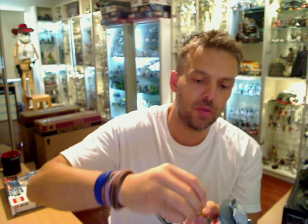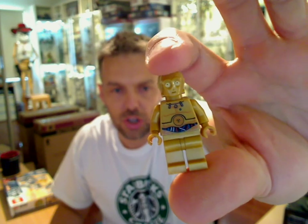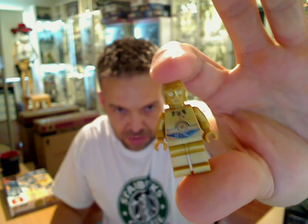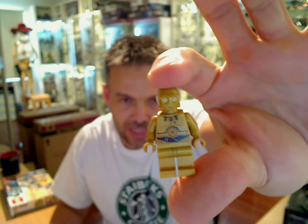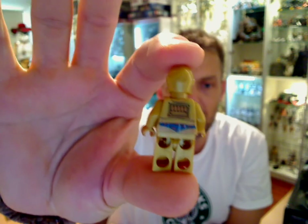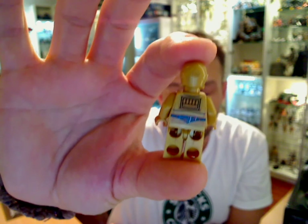If we have a look at 3PO, he's slightly modified from previous versions. He has a different torso print — let me zoom right in on that. Sharp and clear: different torso print on 3PO from the previous versions. It's subtle but it's there. And the eyes — it was just a plain face before, but they've managed to put in a lighter yellow paint in the centre of the eyes to make a difference to the minifigure. So even though this 3PO has been out many times, it's now a different version, and enough to make you want to buy it again.